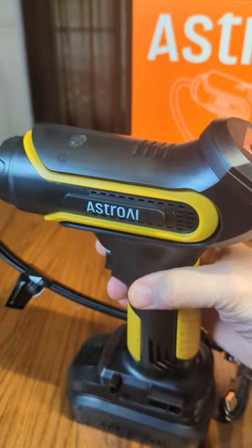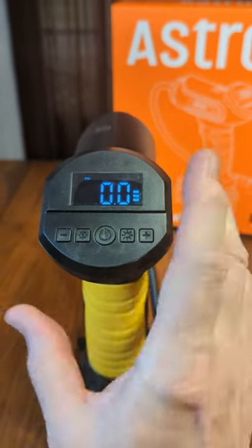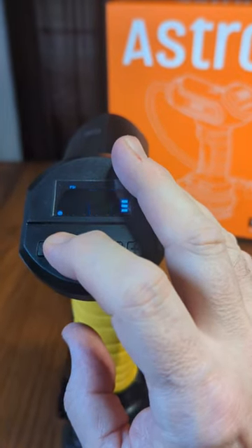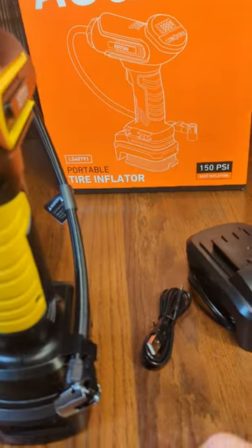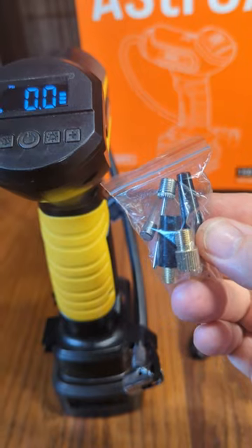It stands on its own and that power switch allows you to walk away while it's filling up. Really nice. You also have the presets on here, which is great, so that you can have various things like bicycle tires, basketballs, things like that. And it comes with a little kit that has the different adapters that you might need to inflate different things.